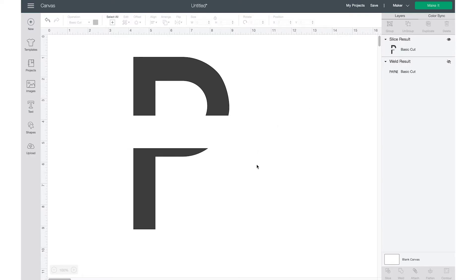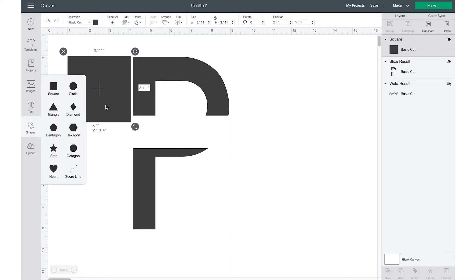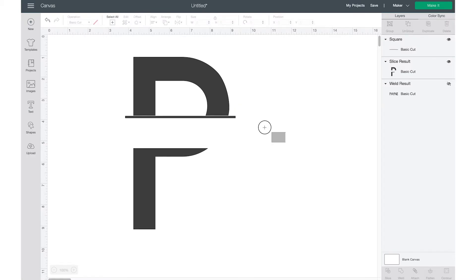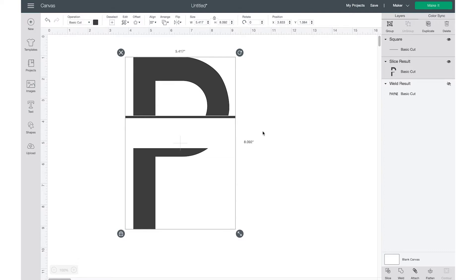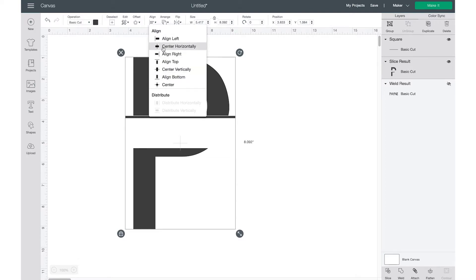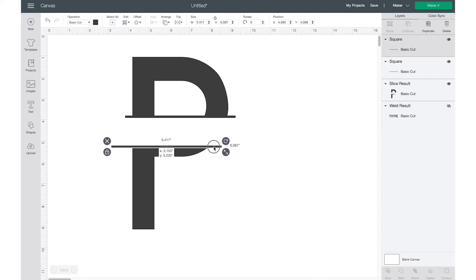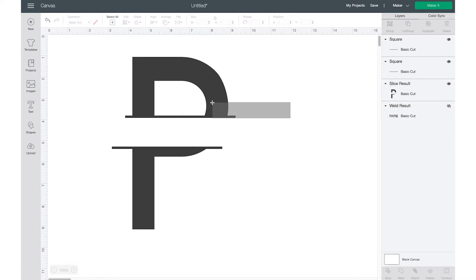That makes your letter into three or four different pieces. Get rid of the pieces you don't need. Then grab another square, unlock it — this square is going to be thin and long. Make it just a bit longer and position it where you want it; you can align it to the center horizontally. Duplicate it before welding, then select those two layers and click Weld.